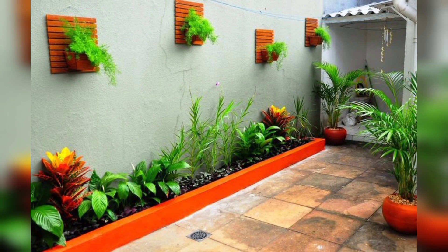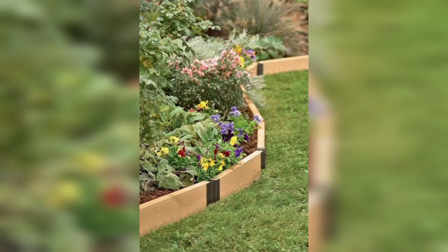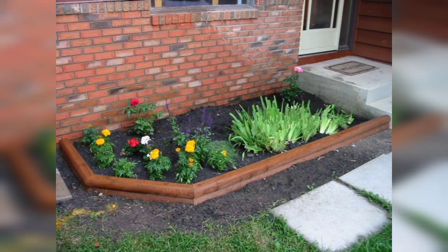Log roll edging is a very amazing type of wooden edging for your garden. For a rustic and charming look, we will demonstrate how to create log roll edging using small logs or log sleeves. These techniques will add a touch of woodland character to your garden and can be used around trees, pathways, or flower beds.